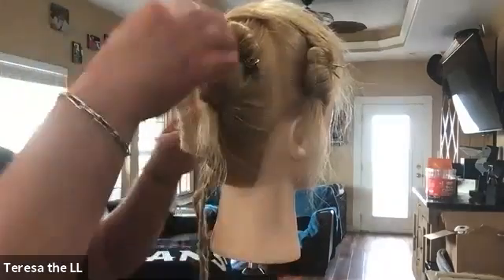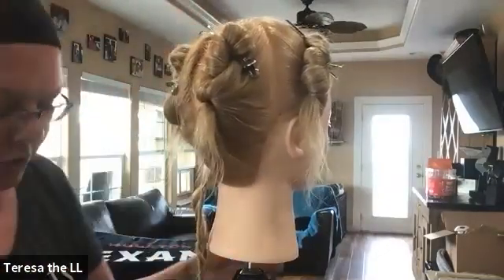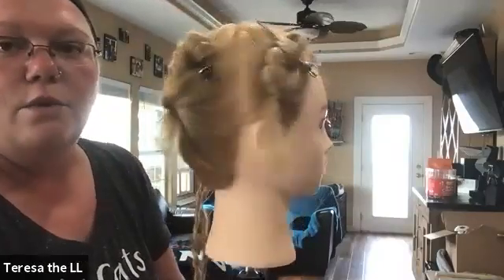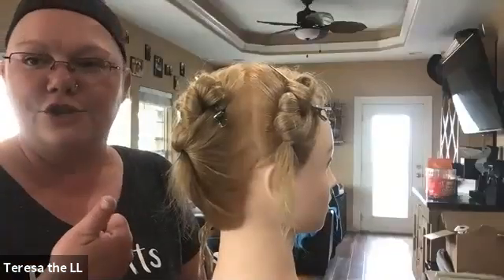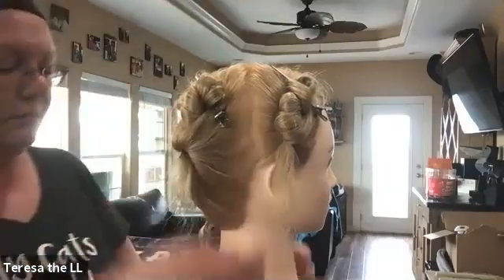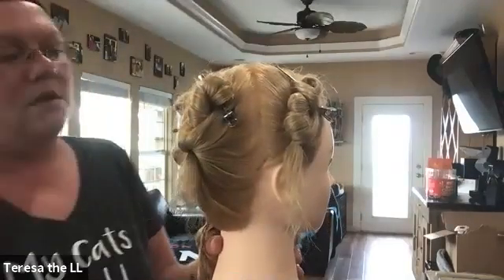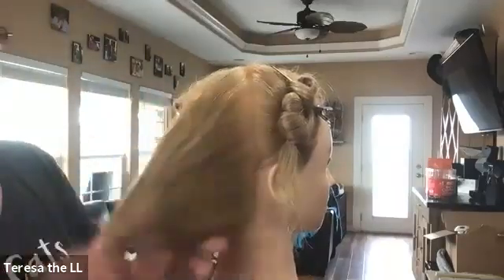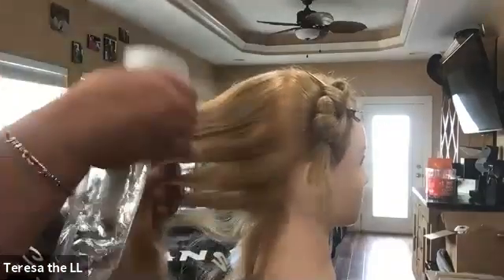I'm going to move over to this panel and demonstrate on-scalp twists. So for this style, you would absolutely pick product that was for your guest's hair type — probably something like a leave-in conditioner, some sort of oil on extra-curly hair, and then something with a little bit of hold but something that's not going to get flaky later. This is going to be a lot like cornrows — the on-scalp two-strand twists — because they lay on the scalp like a French braid or a Dutch braid does.